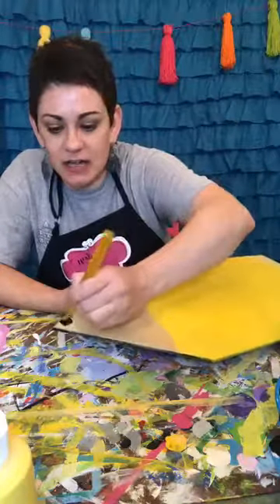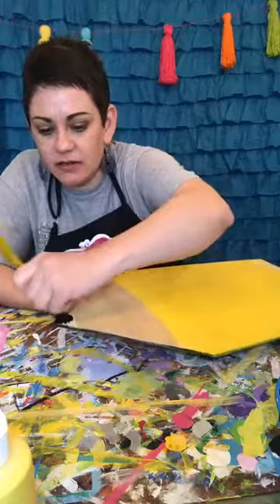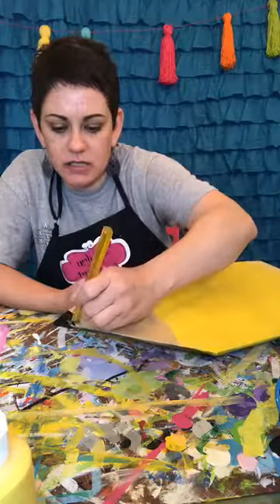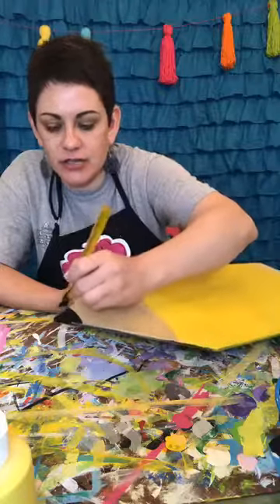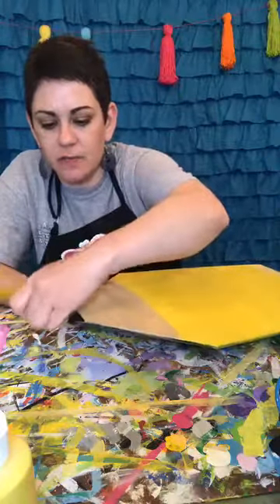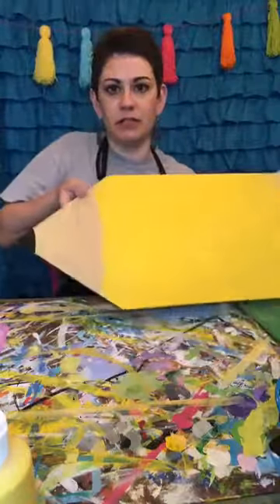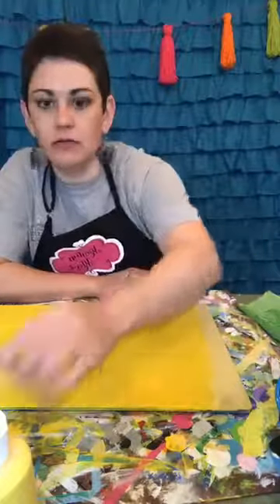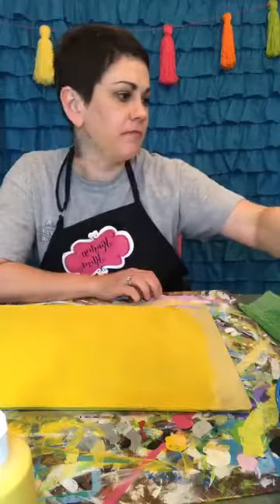I'm just going to paint this tip that I left yellow. To get your good straight lines, you're going to load your brush and go really slow. This is where we're at. I don't think I need that, so I'm going to stick it in the water. Now I do need pink.